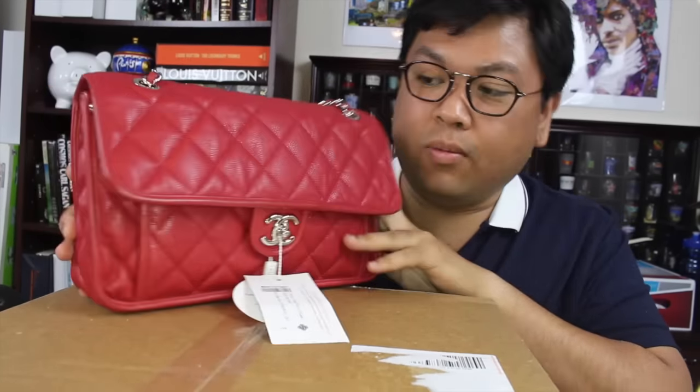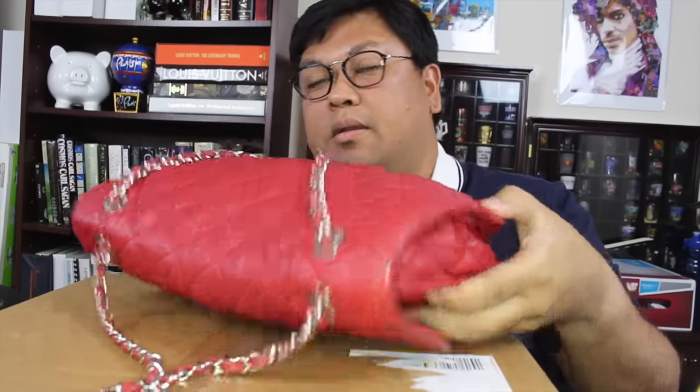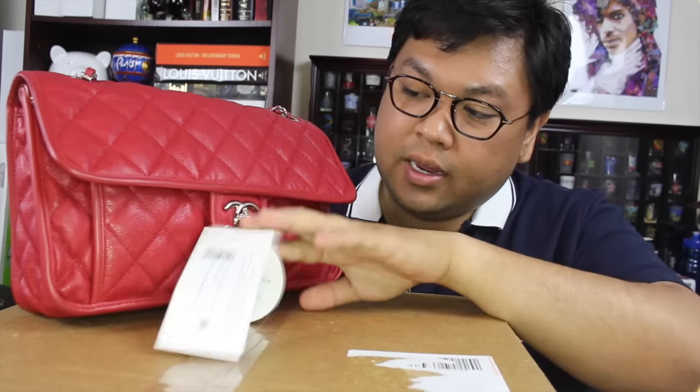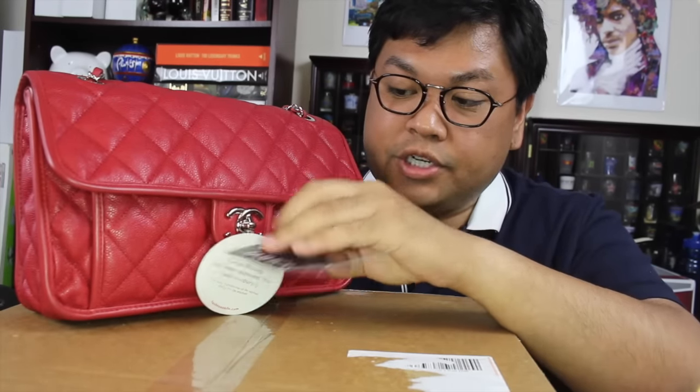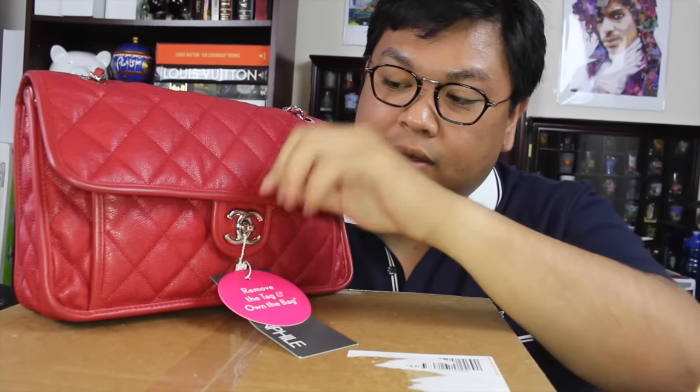I have been looking for it for quite a while. As far as the condition, it looks pretty good. I will probably still bring it or send it over to the Leather Surgeons for this one as well, just to have them recondition and refurbish it, because I was so happy with their job on the other bag. And here are the Fashionphile tags — if you do remove them, it is your bag, but I will leave that on for now because I do want to do a full inspection.